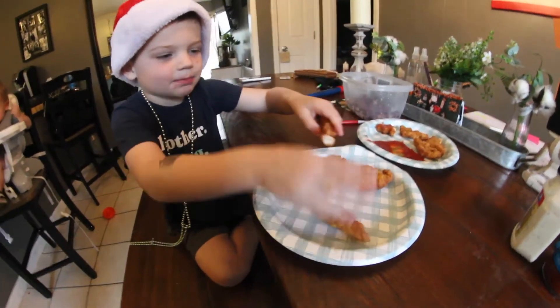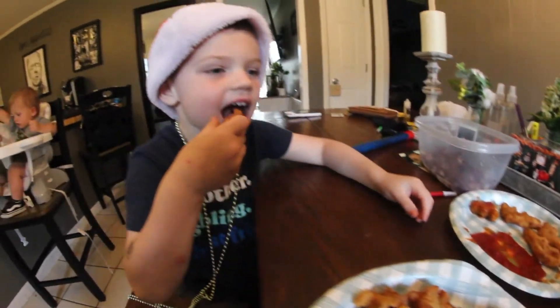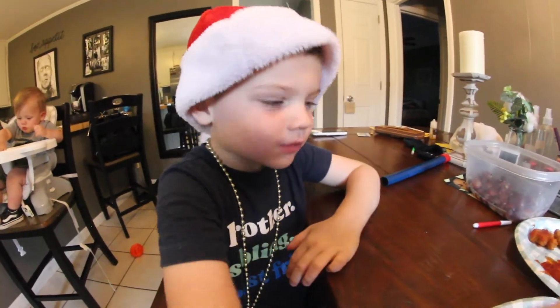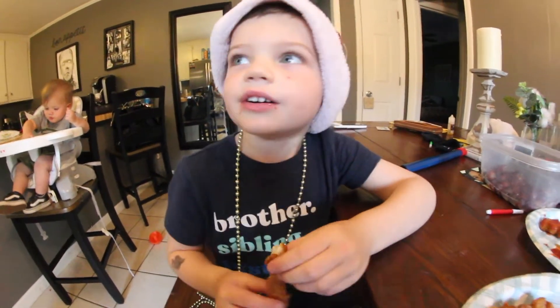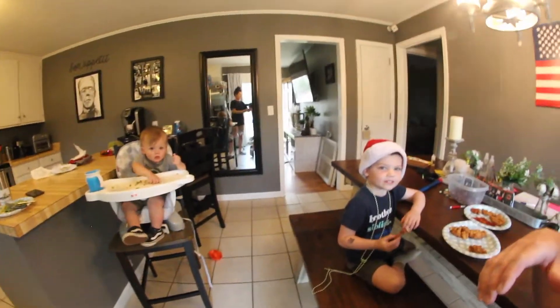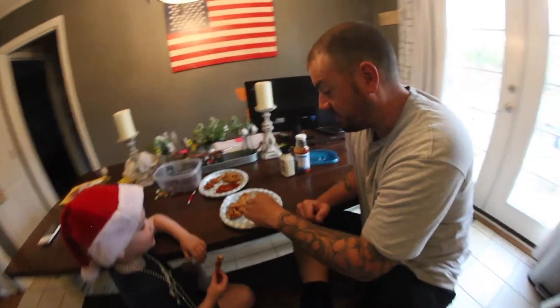I'm going to break this piece in half. Alright, Maddox is going to eat the toadfish and tell us how good or bad it is. Super good. Super good? You sure? You dip it in some ketchup? Yeah. And it's good? It's like flounder. Alright, I'm going to try it now. It's like flounder — that's a high statement.